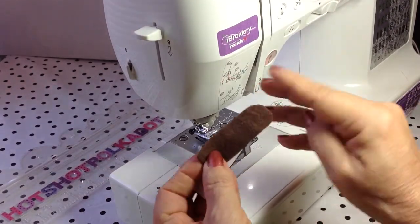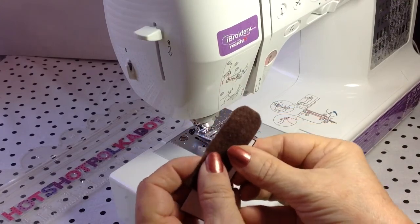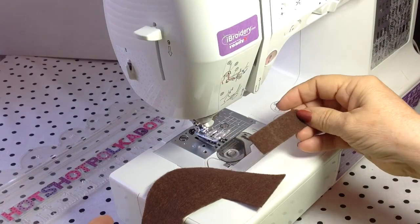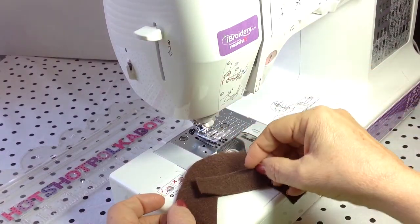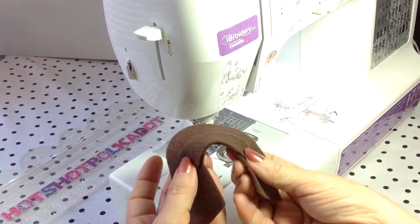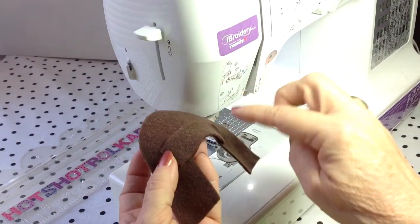I've also included this little pattern for the tab. I tried doing all the details while it was flat, but I feel like it's going to turn out better if you go ahead and make the shoe and then add the details.